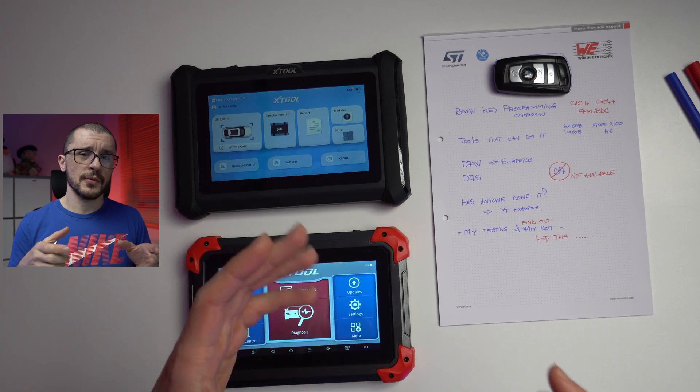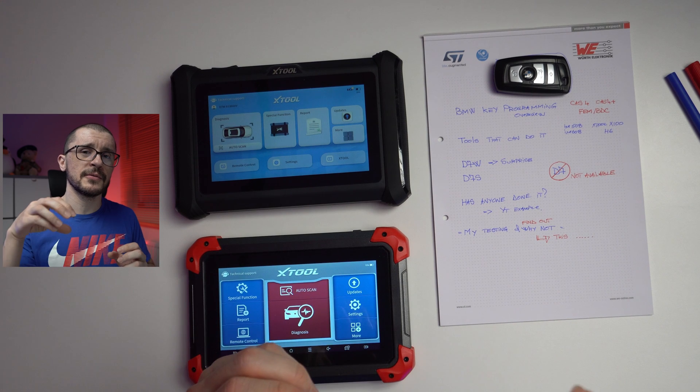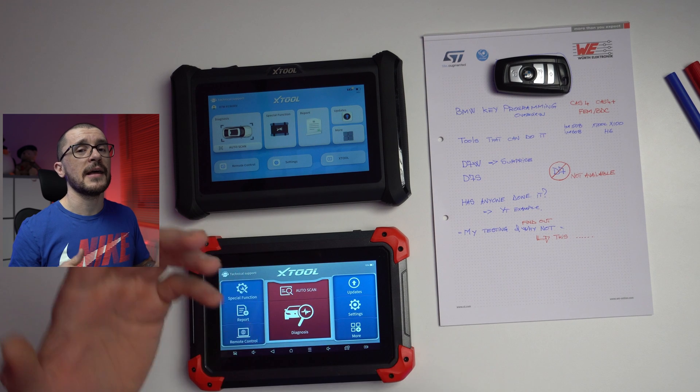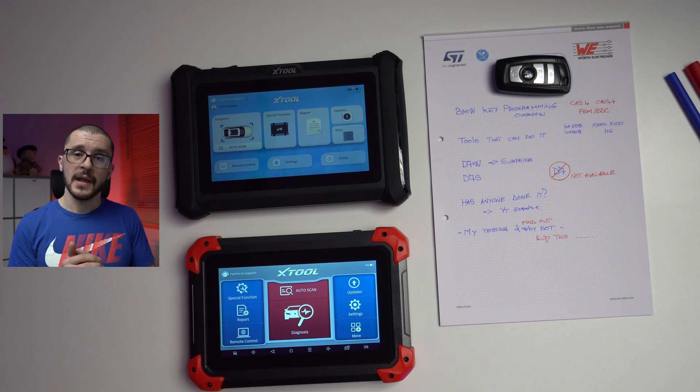CAS4+, FEM, and BDC ECUs, you had to remove the ECU, read the EEPROM, sometimes remove that EEPROM, process the information, and go through that whole process to add the key.